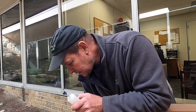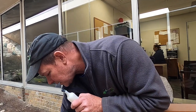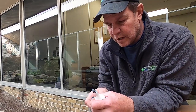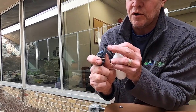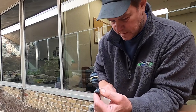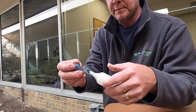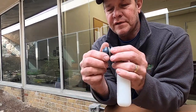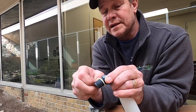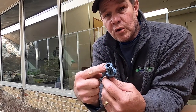First we put the auto fill valve together. You've got the float right here. Find the small O-ring side, then slip your lock nut in on one side and your adjustment screw — a small wing nut — on the other side. Now the float can move up and down and water will come out here. You want to set this approximately one inch above your water level, then drill a three-quarter inch hole in the back side of the skimmer.